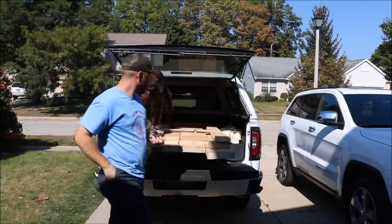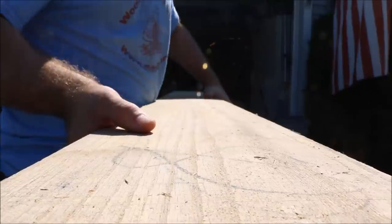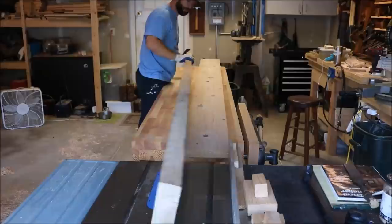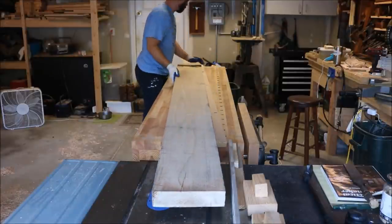Along with this video are several other videos in this trestle table build series. There's one that covers the base in detail, one covering proper breadboard ends, there's a full fun montage of the whole build, and there's also one on how I dimension these really large boards without a jointer.